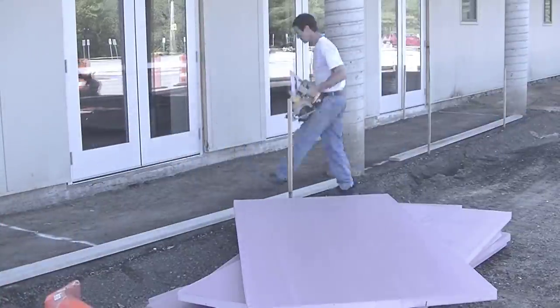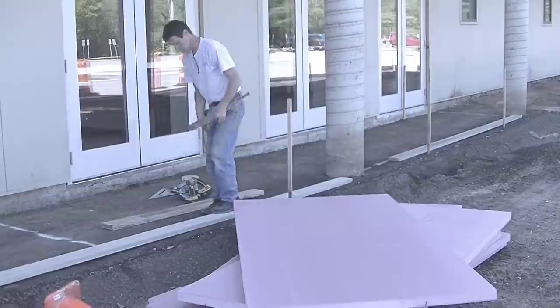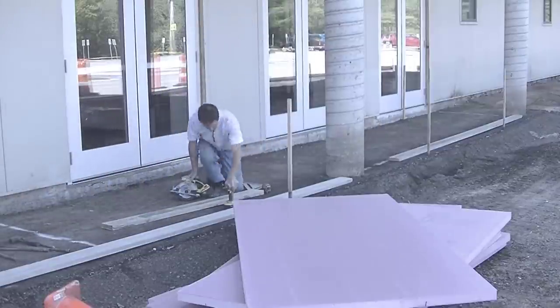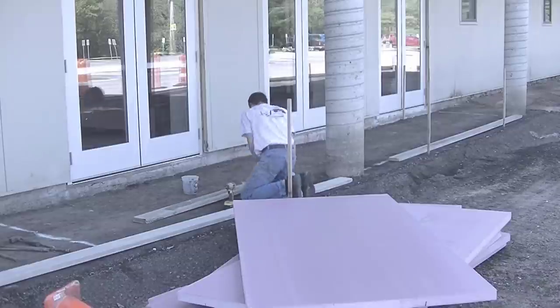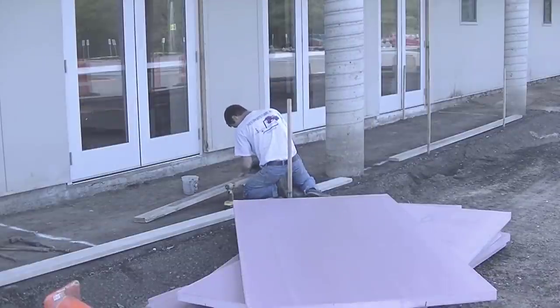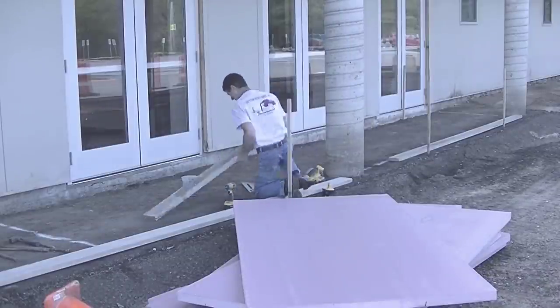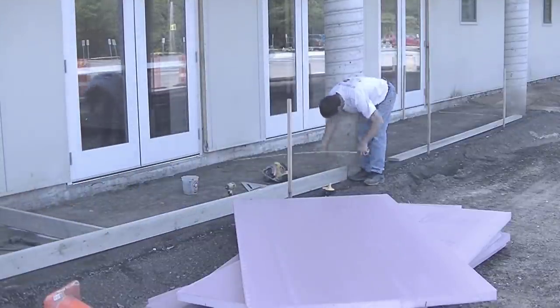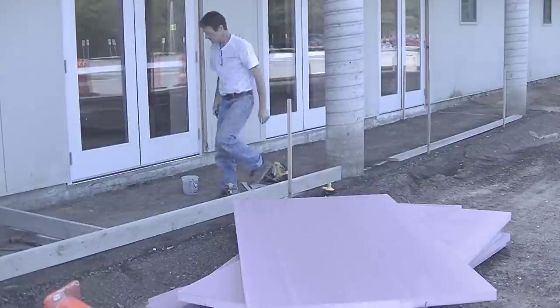Hey everybody, Mike here with everythingaboutconcrete.com. In this video I'm going to show you how we do a basic concrete walkway. This video is geared more towards beginners or DIYers who might be thinking about doing their own walkway and trying to figure out how to do it on their own. So if you're really experienced, this video is probably not going to be for you.